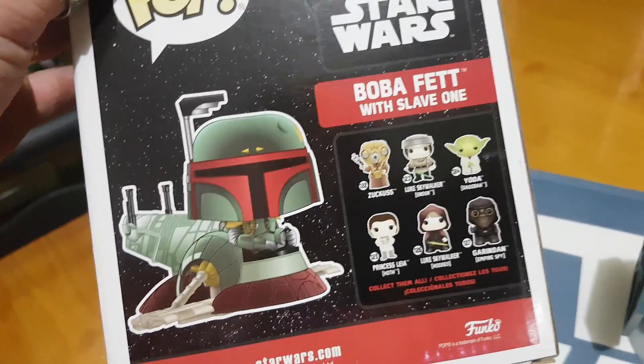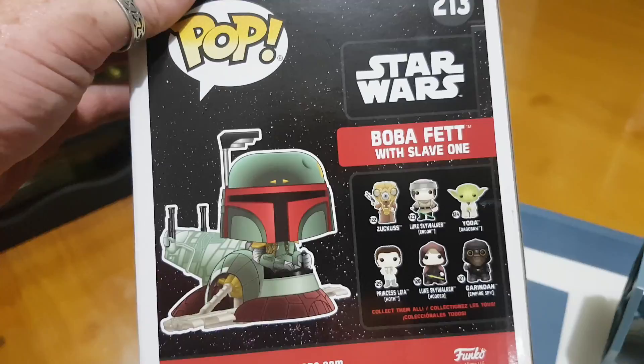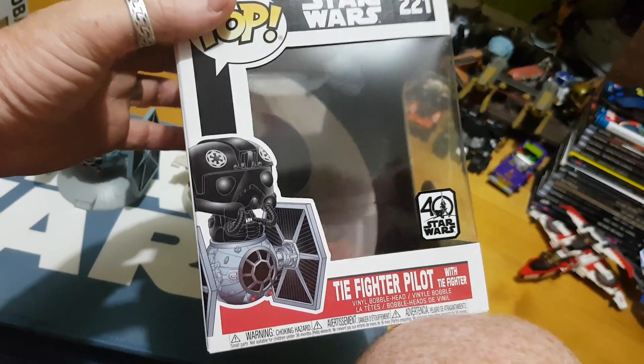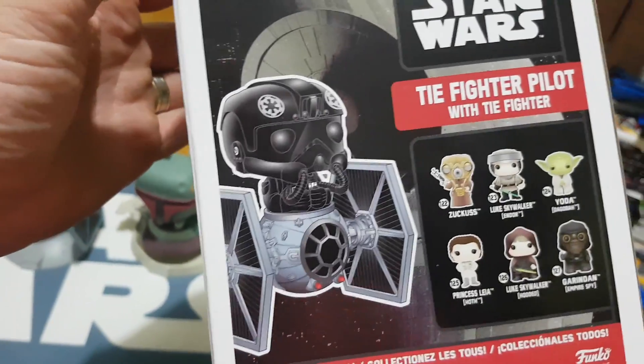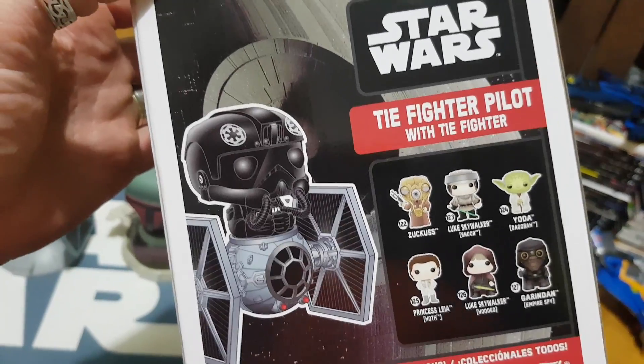On the back of the box, just encouraging you to get some of the other figures. And the TIE Fighter box, as you can see here — you've got the Death Star in the background, a 40th Anniversary sticker which is really quite nice. And spinning around the back, some of the other figures you can get there as well.